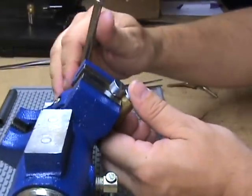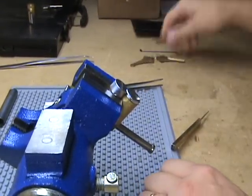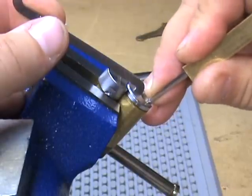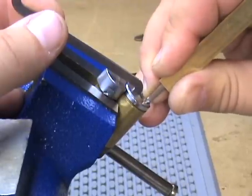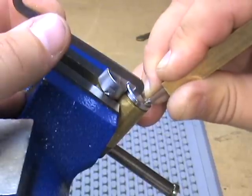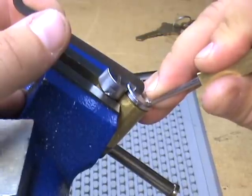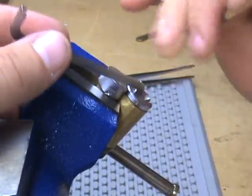Let's try to pick it now. The operating key works it. There it is — picked open.